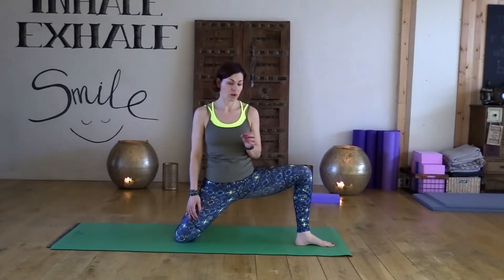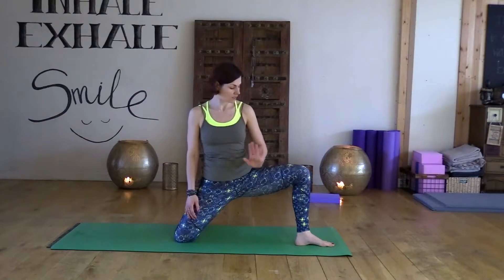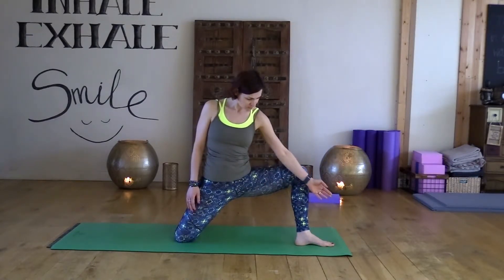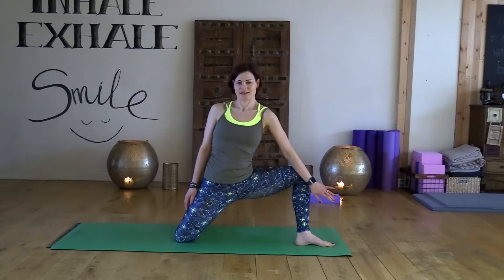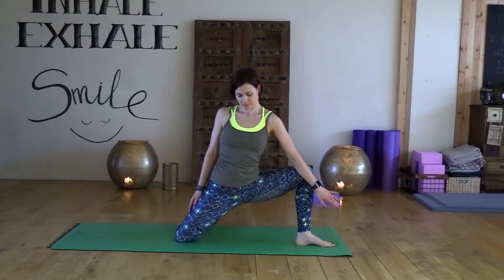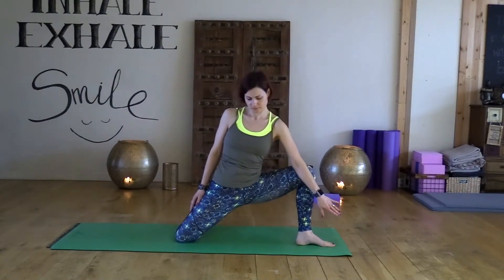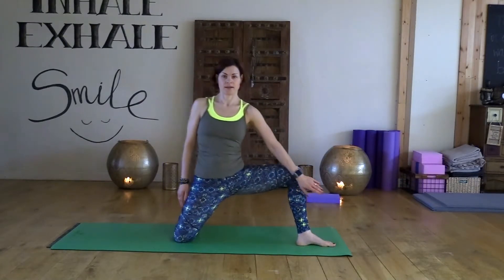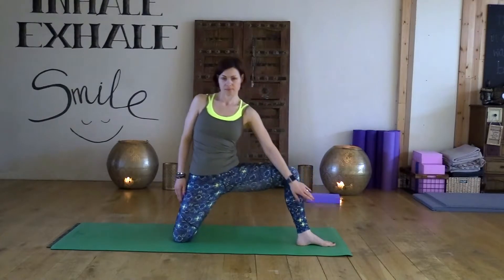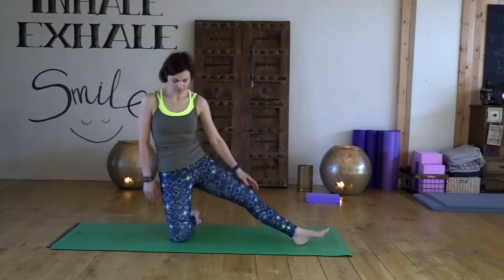Hold — it depends on how strong the stretching is right now. If it's pretty good for you, that's fine. But if you're more flexible, use your arm and push your knee even a little bit more to increase the stretch. Shake your upper body. Hips, chest, placing forward. Place to your right side now. Inhale, and exhale. Inhale, and exhale. And exhale. Okay.